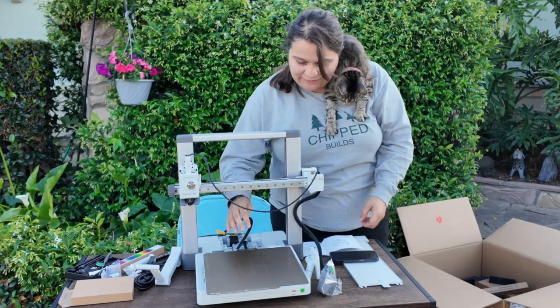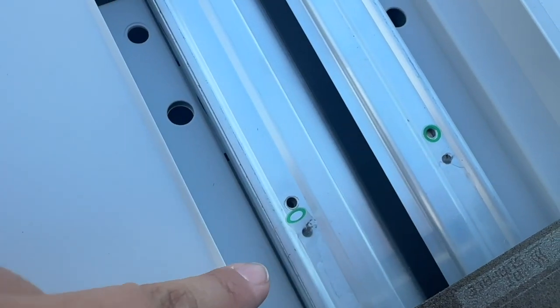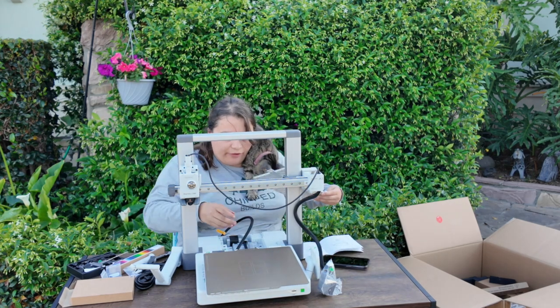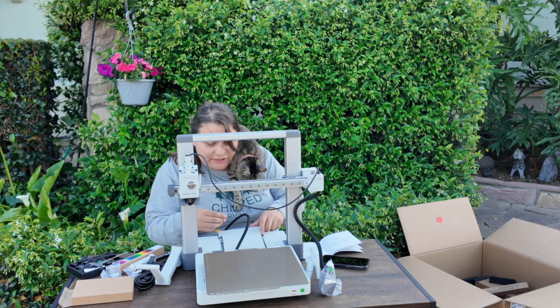We're going to pull this back all the way — there are two more green sticker spots in the front where we need to add screws. Then we'll push this all the way to the front one more time and reinstall this cover. Just be mindful of the plate and make sure everything aligns correctly.